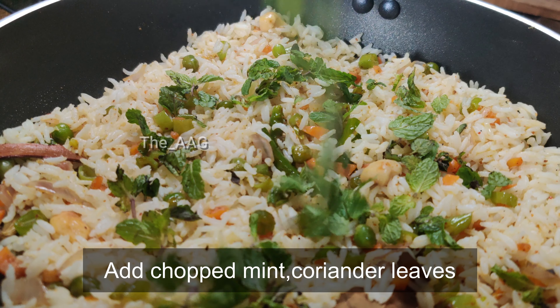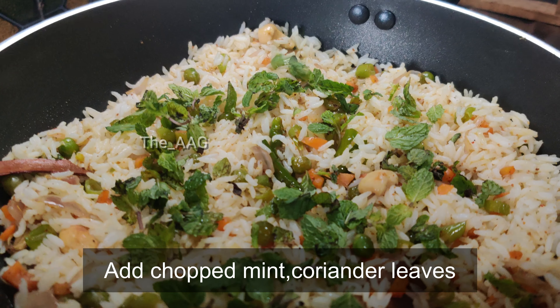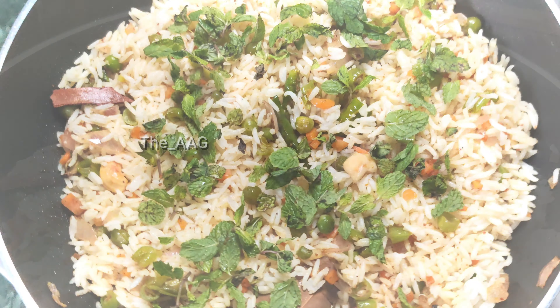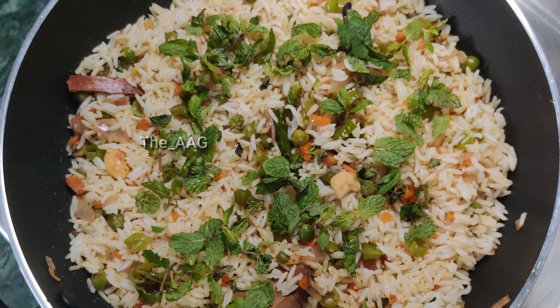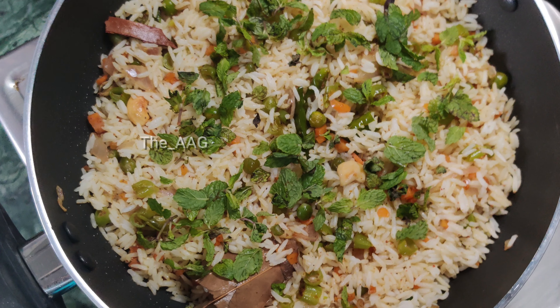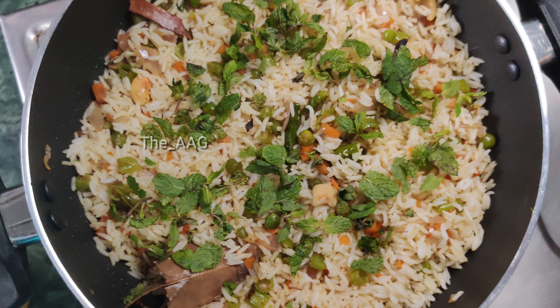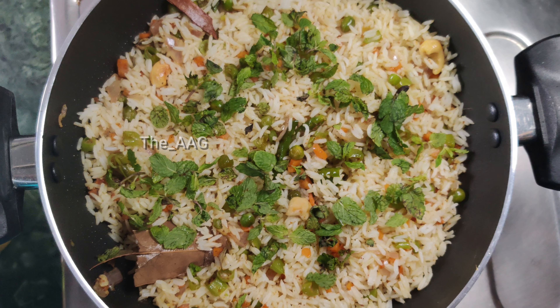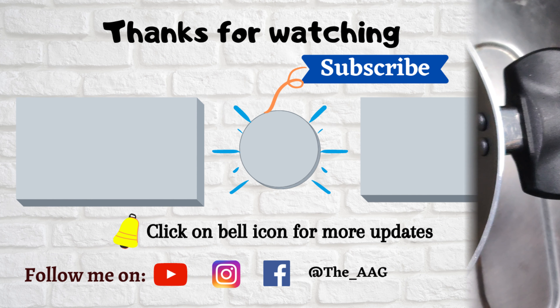I hope you like this recipe. If you do, please like the video and share your thoughts in the comments below. If this is your first visit to my channel, hit the subscribe button and click the bell icon to receive notifications. I post videos every Monday, Wednesday, and Friday at 2 p.m. Stay tuned, guys — thank you for watching!